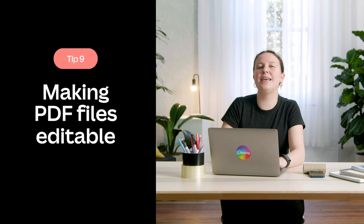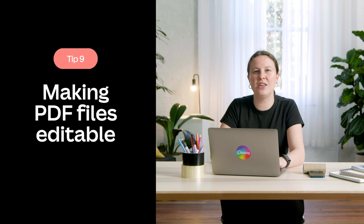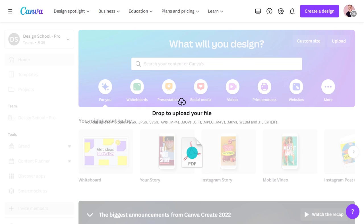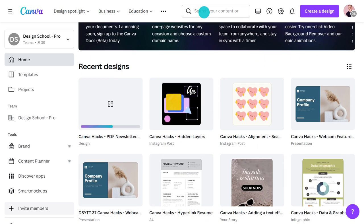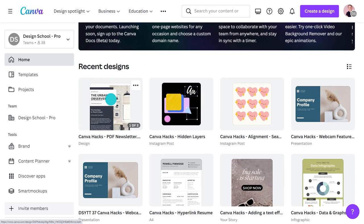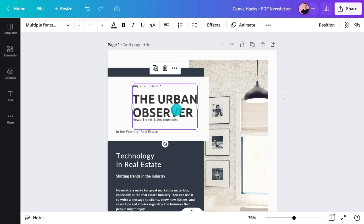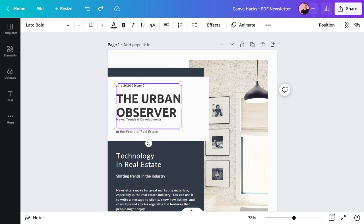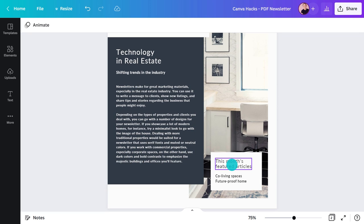This next tip is a game changer for editing PDF documents when you don't have the original. Let's say I want to rearrange the layout of a newsletter. I can drop the file directly onto the homepage and it'll automatically upload. Next, I'll click to open it. Not only does it recognize text boxes, but elements as well. I can move them around, change the text, and delete parts I no longer want.